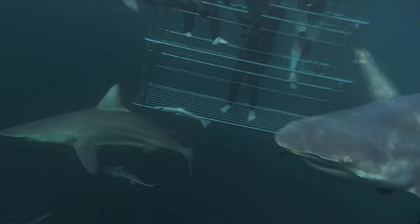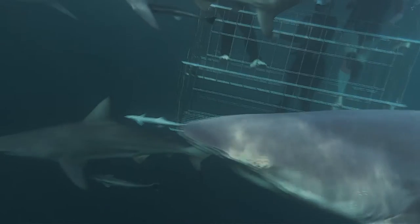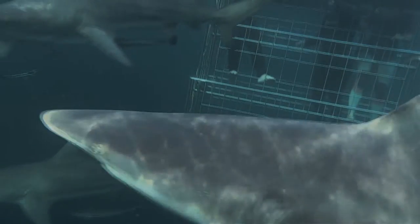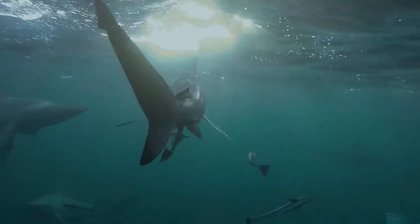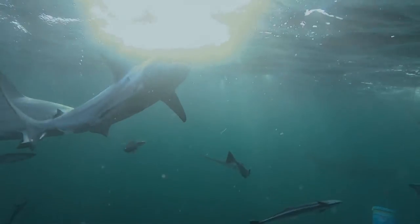The jaws of the Black Tip Shark are filled with some of nature's deadliest teeth — triangular in shape, with an extremely sharp point and serrated edges. Perfect for tearing through flesh and making light work of even the toughest catch.